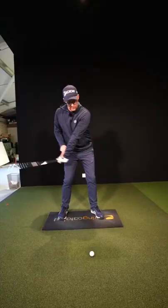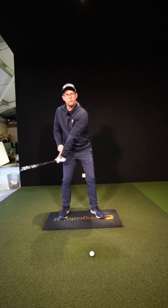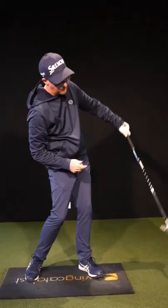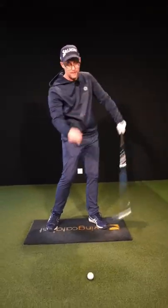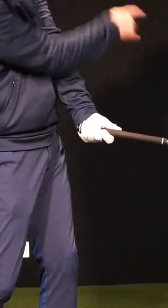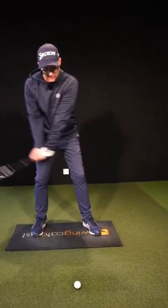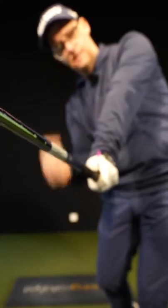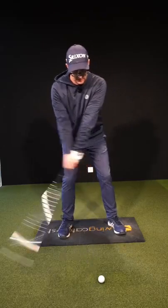Do a few demo follow-throughs where you feel like the tee points up to the sky. If you're leaving that face open to the path, it's going to point more off at the camera. If you're someone who wants the heavy roll, it's going to point off towards the wall on the left. A couple of demos, feeling that tee up to the sky, just on the way through, pointing up — then work that into your shot.